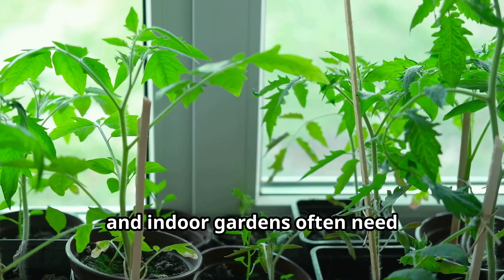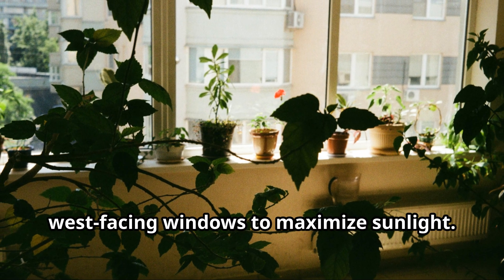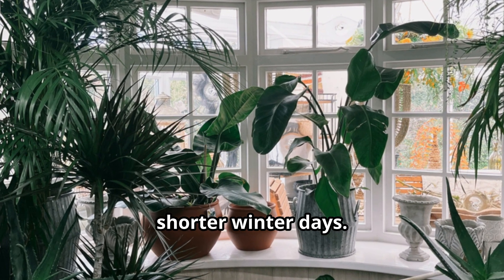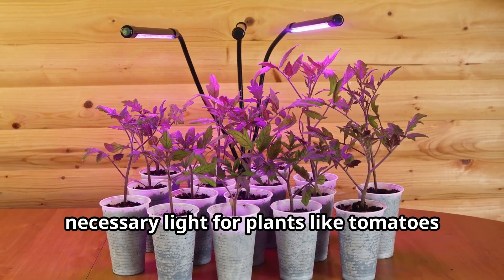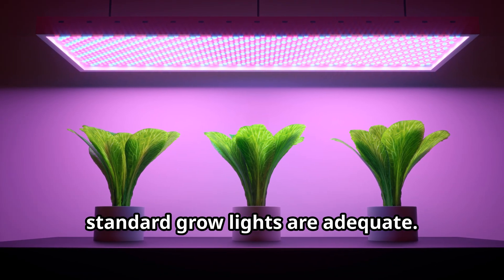Light is essential for plant growth, and indoor gardens often need supplemental lighting. For natural light, position your garden near south or west-facing windows to maximize sunlight. However, natural light might not suffice during shorter winter days. It may be a good idea to invest in full-spectrum grow lights to provide the necessary light for plants like tomatoes and cucumbers that need warmth. For leafy greens like lettuce, standard grow lights are adequate.